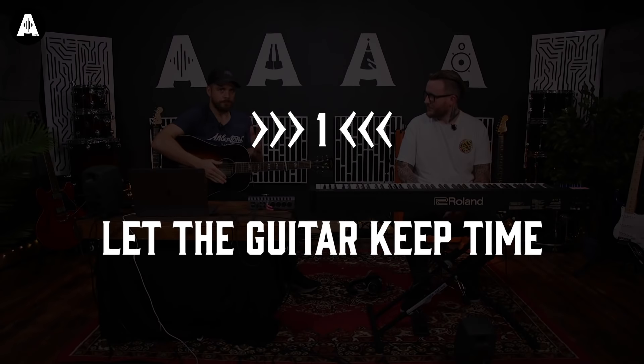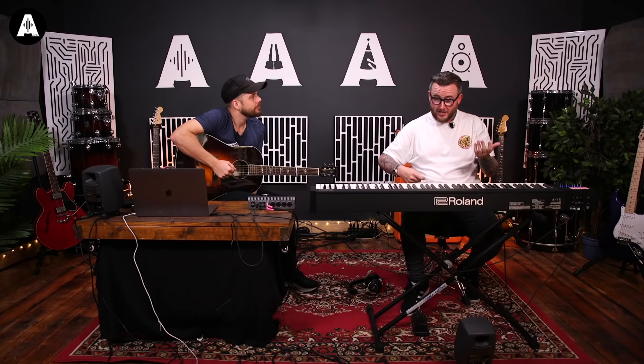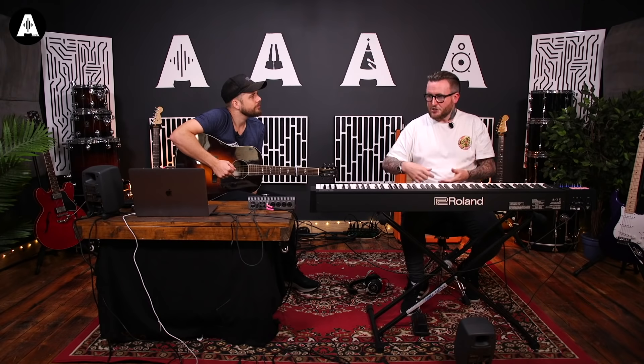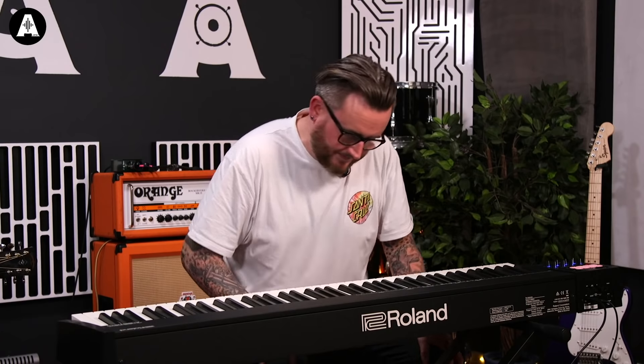Tip one: let the guitar keep time. Or not — because we had a little discussion about this. Essentially one of the instruments should be sort of... particularly if the singer-songwriter or artist is the guitar player or the piano player and they're singing, they need to be the one that's leading and you need to be an accompanist and sensitive to their timing. One of the two should be the timekeeper rather than both vying for the time — that's when it all starts to fall apart.